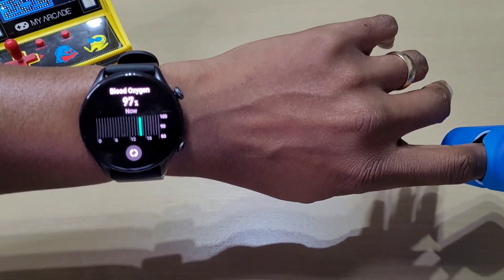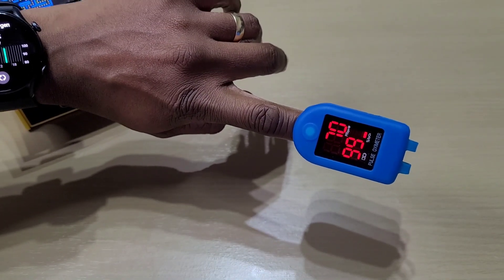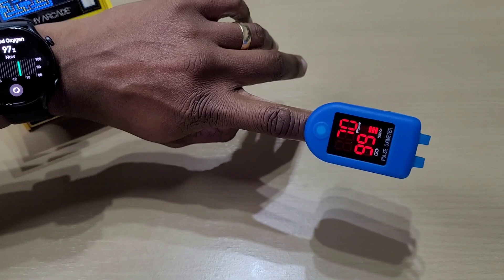It's gone down to 97 on the watch, and the meter still says 99. Let's just do a third test.